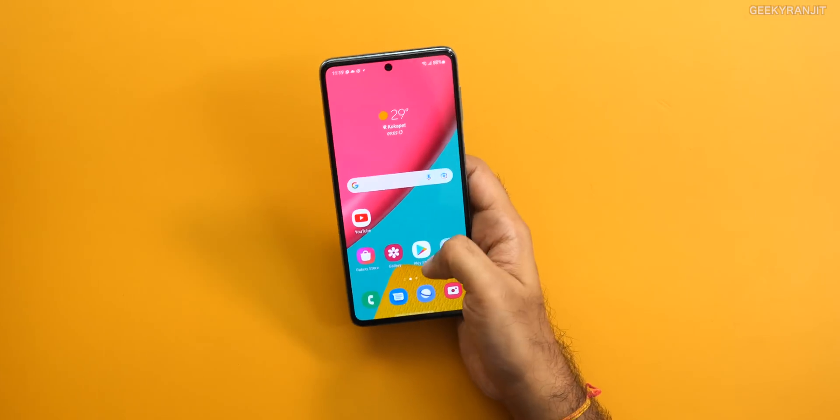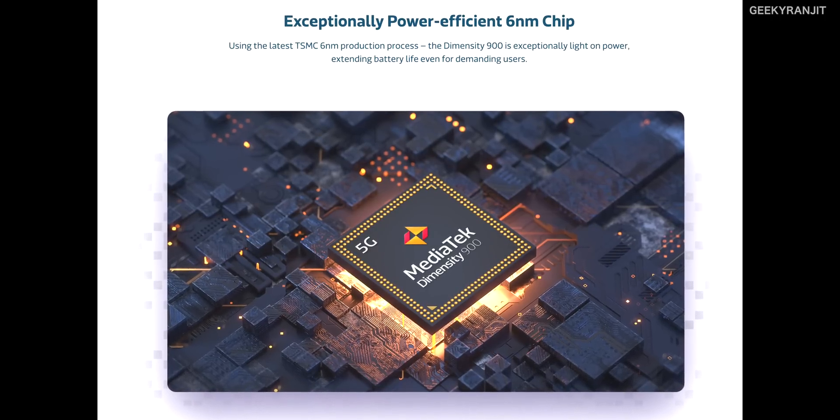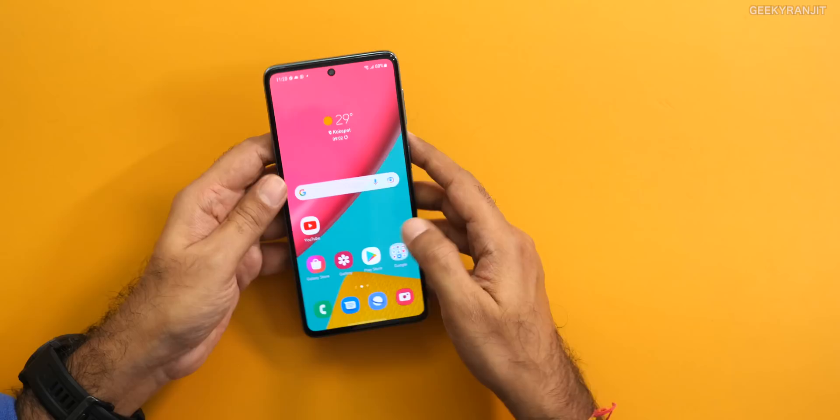Since the Dimensity 900 chipset supports 5G, this smartphone is also 5G capable. One thing I really liked about the Dimensity 900 is how power efficient it is — it's based on a 6 nanometer process with very low idle drain. This smartphone has a 5000mAh battery and gets excellent battery life, easily about one and a half to two days, which I think is because of how efficient the Dimensity 900 chipset is.